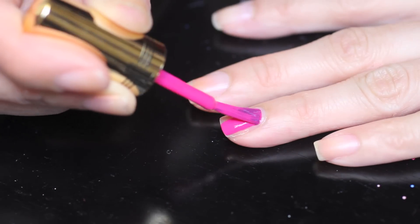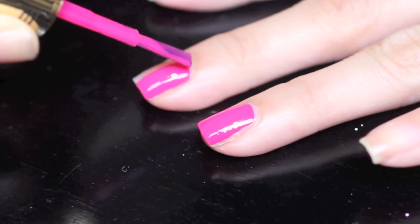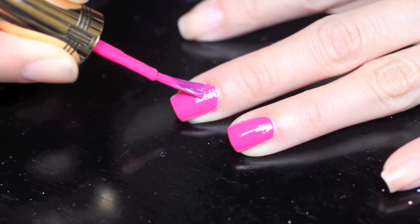Now paint your nails with a solid bright color. I'm going to go with a hot pink. Now let that completely dry.